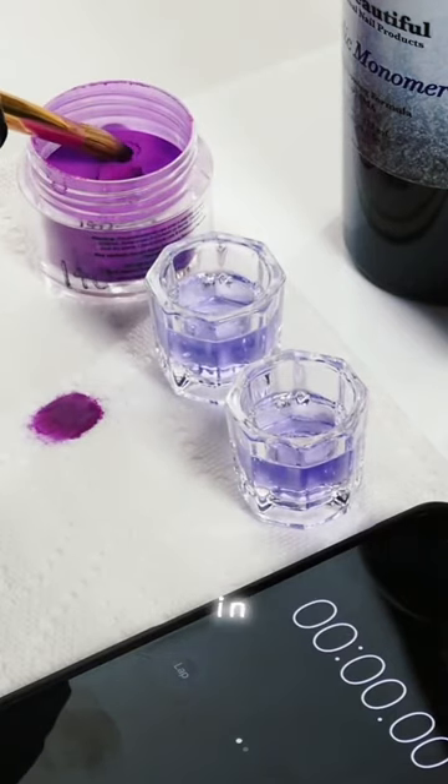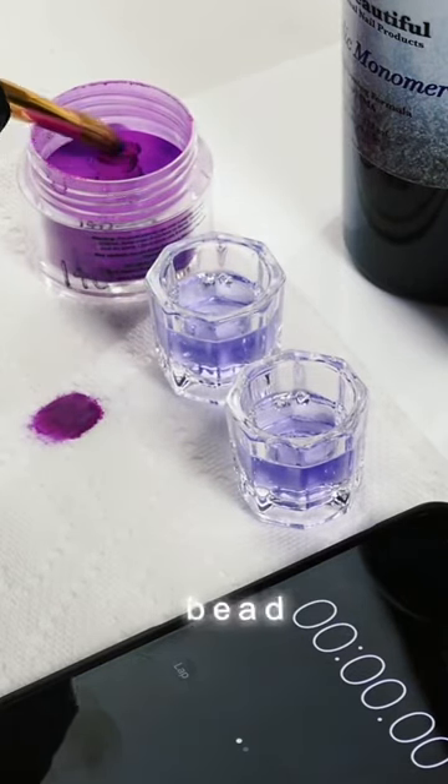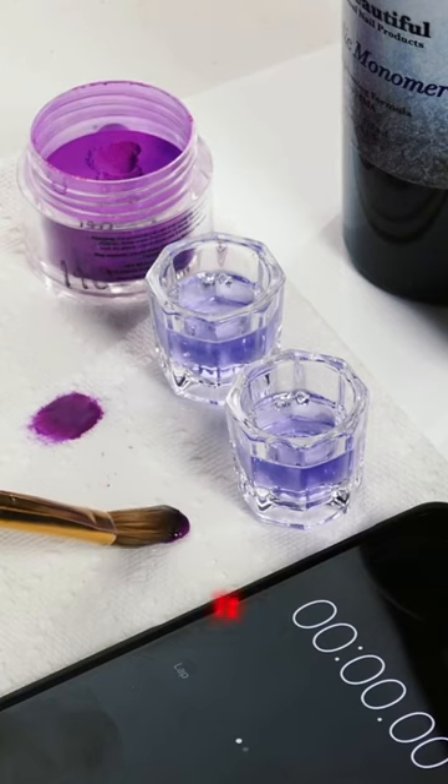Now let's see how the monomer booster works. Like I said, we added four drops to the monomer in the dappen dish, picked up a bead, and now it's time to see how long it takes to dry.